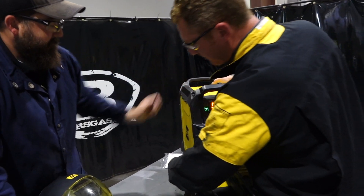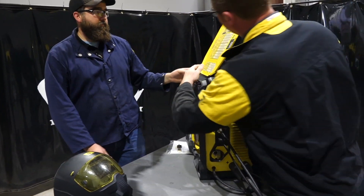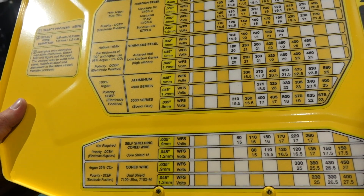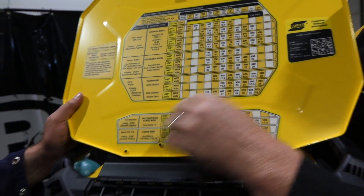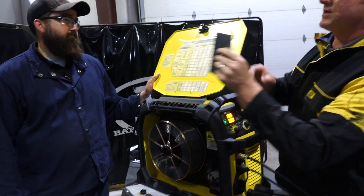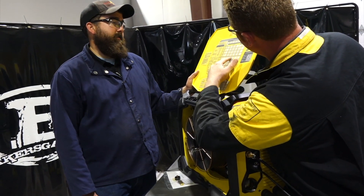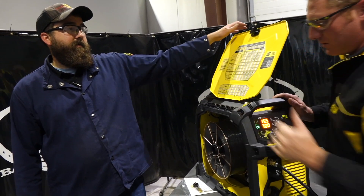When we open up the panel here, we actually have settings for 4000 series and 5000 series aluminum — this will run both. So we're using 035 diameter, 4000 series. We're going to run 4043 today, and we're going to weld on about eighth inch — 11 gauge, 10 gauge.